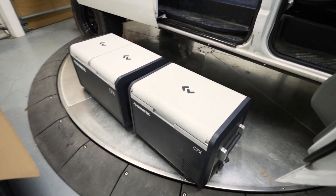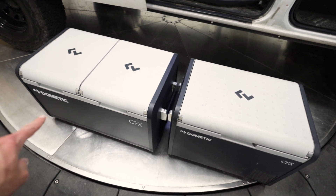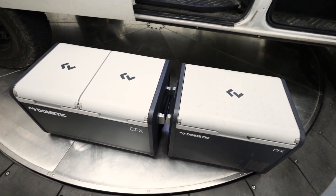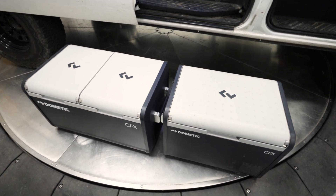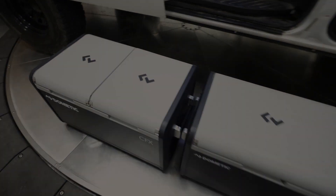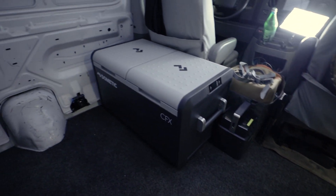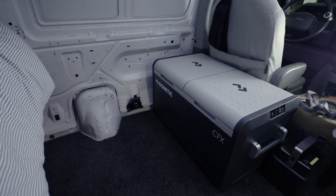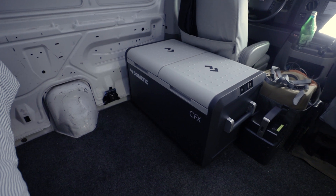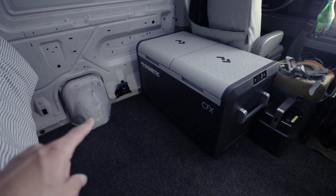So here are the two fridges — this is the 55 and this is the 75. The 75 is bigger, but it's not insane; I think we're going to be able to make it work. Looking at it, I don't think it can go across that wall — it's just got to go right there. While it is big, I think we can make it work and I can still leave the fork mount so I can leave bikes inside if I have to go into a restaurant or something.